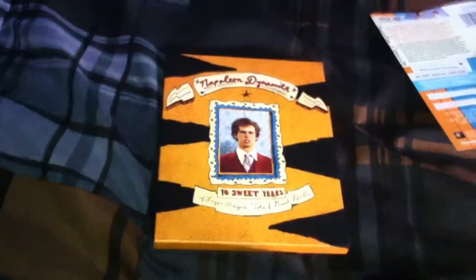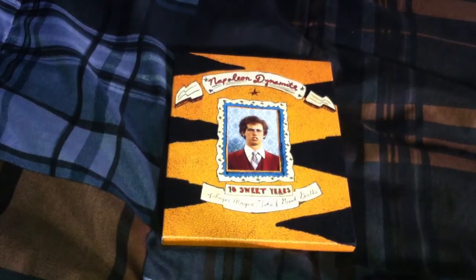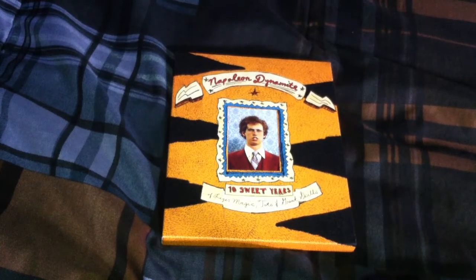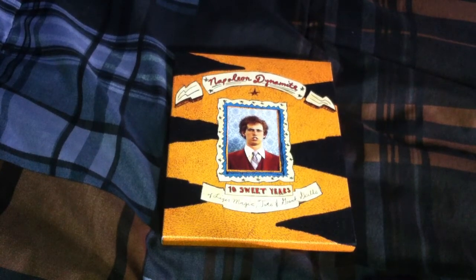There we go. So that is my quick unboxing of Napoleon Dynamite on Blu-ray, the 10th anniversary edition. This video won't feature an intro because I'm not really used to using it — I only use it for videos that deserve it. It takes a while to convert the video to AVI so I'm just going to upload it without the intro for now.